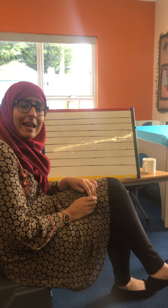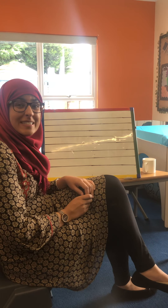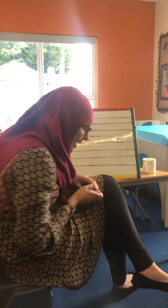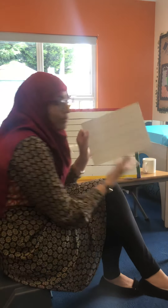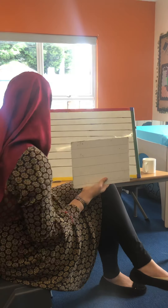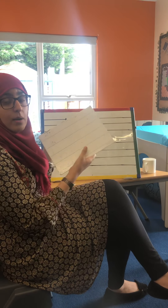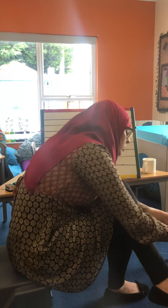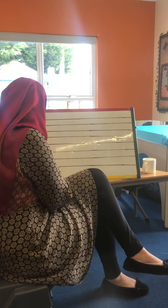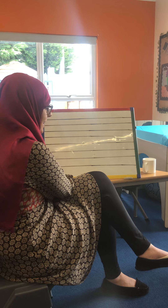Hi guys, so we'll be looking at our last letter family, and our last letter family is called the zigzag letters. These can sometimes be a little bit tricky. Let's see if we've all got our whiteboard ready to practice and our pen to practice. You might want to practice with me, or you might want to pause it — it is up to you.